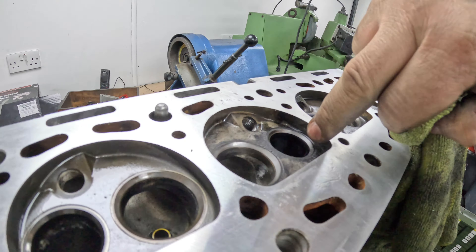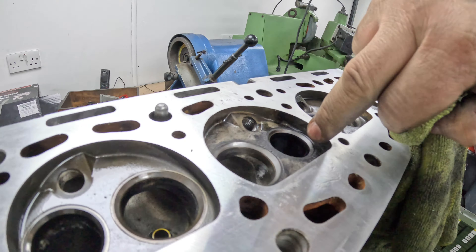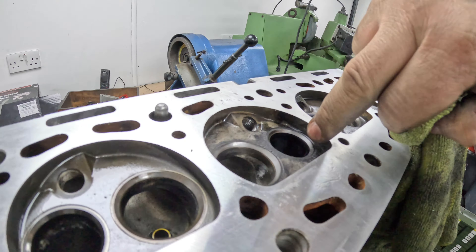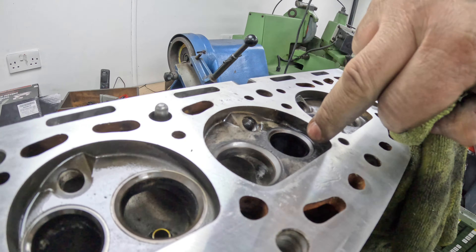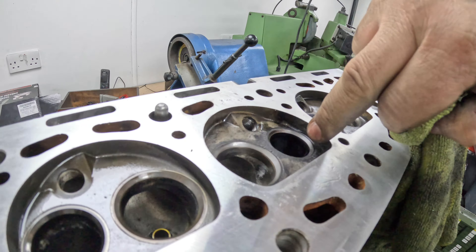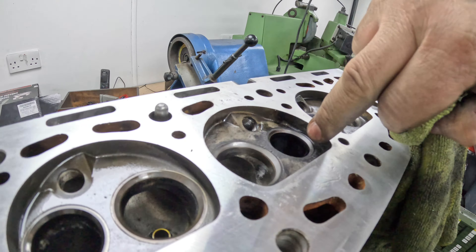I'm going to give it a blow off. I've kept everything in order, so I'm going to rebuild the cylinder head in the order as laid out. These are spring seats — they go in the cylinder head, and then the spring sits on top of the seat. That stops any wear on the aluminium of the cylinder head. Then that's the retainer for it, obviously the valve, and then we've got the bucket and the shim.